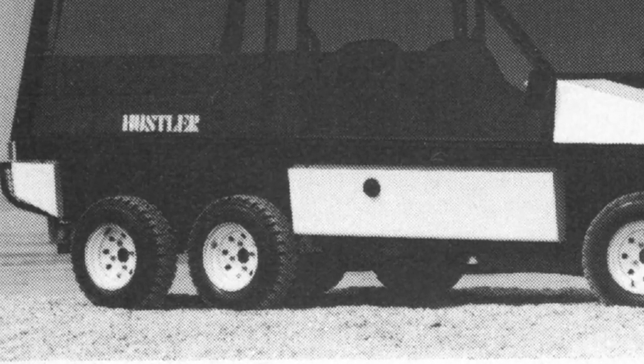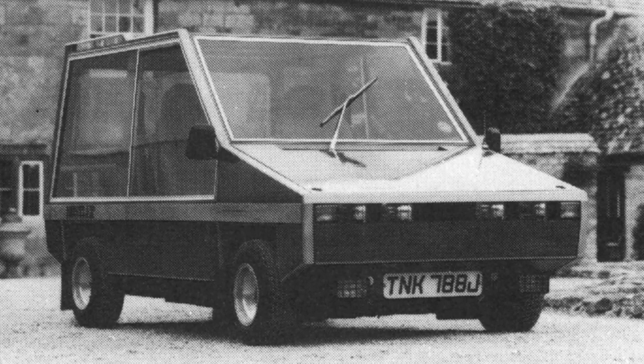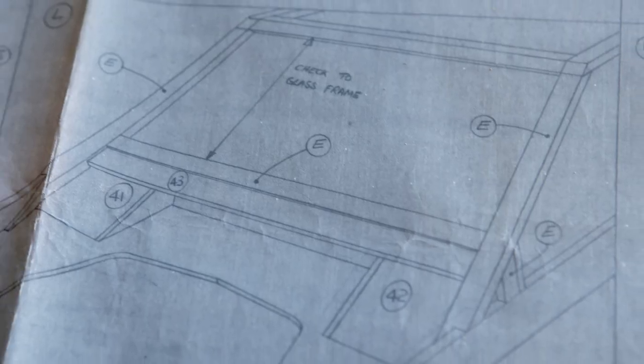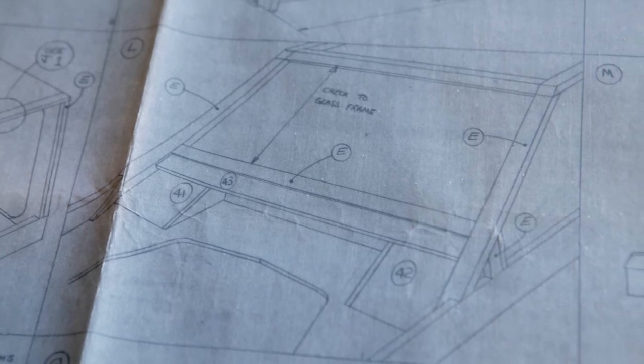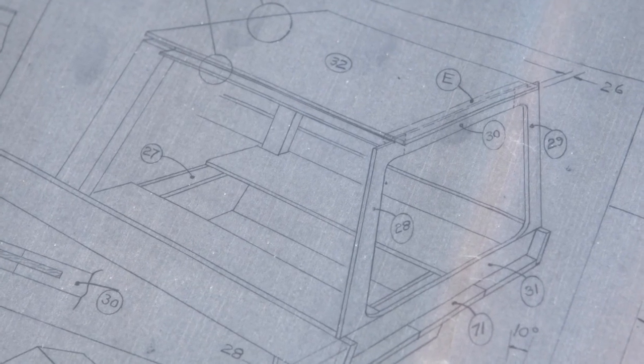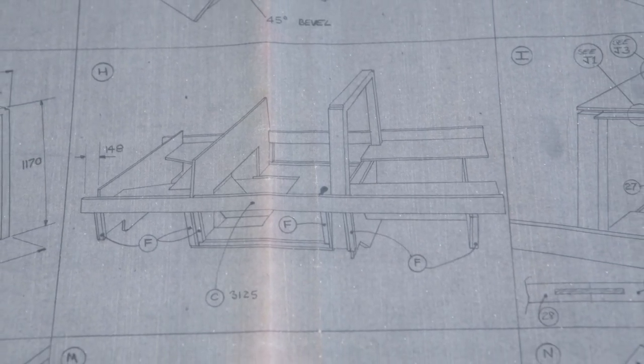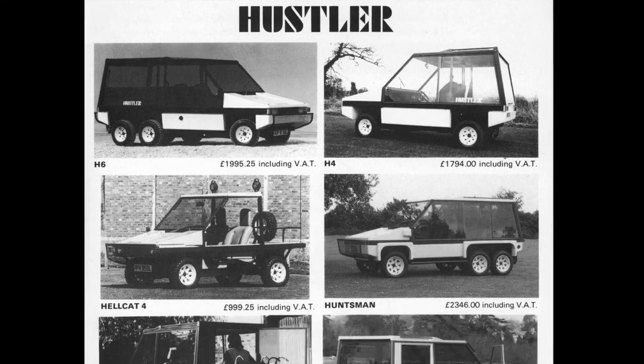There was also the Sprint with a lower roofline, along with the Hustler in Wood, which was launched in 1980 and featured marine ply panels in place of the more usual glass-fibre skin. This was the kit car builder's dream, as they could simply buy the mechanical parts and a set of diagrams to produce all of the bodywork themselves, using their own materials from a local timber merchant.